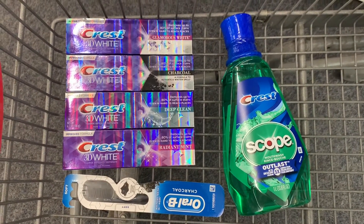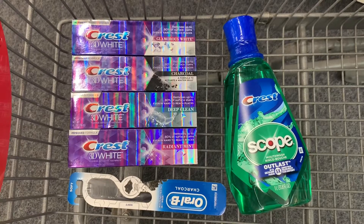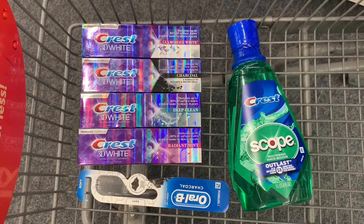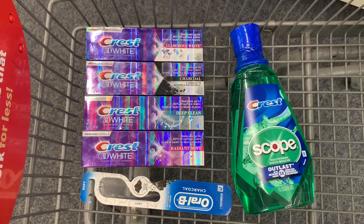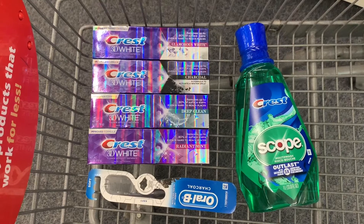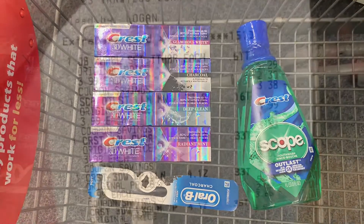This is everything we have for transaction number one — all of our oral care. After our digitals and CRTs come off, I still have a three dollars off $18 oral care CRT that's going to attach, taking another three dollars off. After that we're going to pay $7.94 out of pocket and get back eight dollars in ExtraBucks, making this completely free plus a money maker.